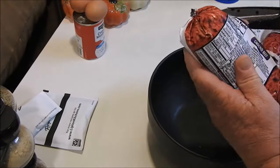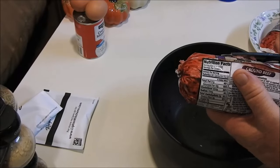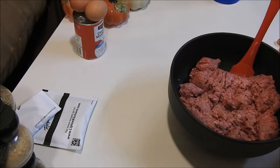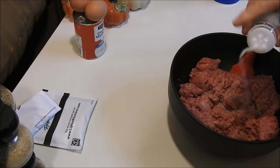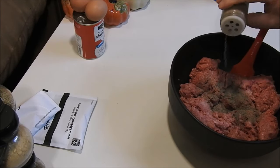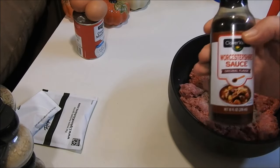First thing we're going to do is add two pounds of ground beef. We've got two pounds of ground beef in here. First thing we're going to add is about a tablespoon of salt, a teaspoon of pepper, and we're going to add two tablespoons of Worcestershire sauce.